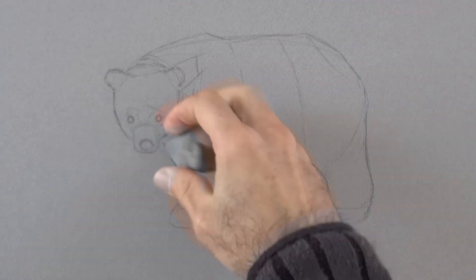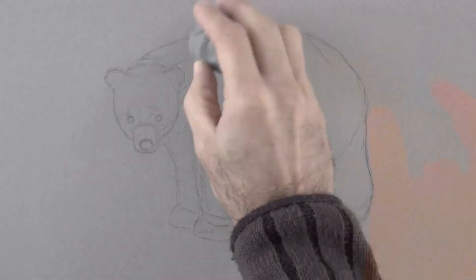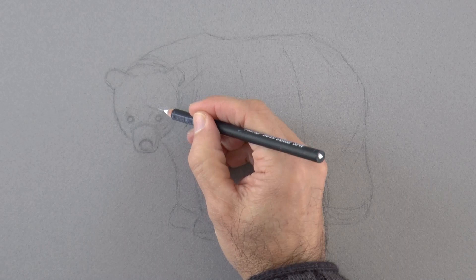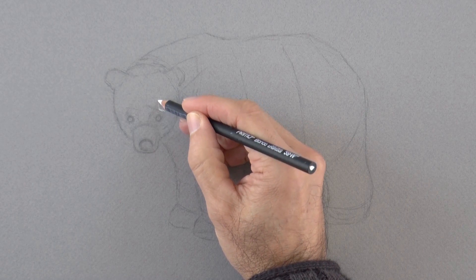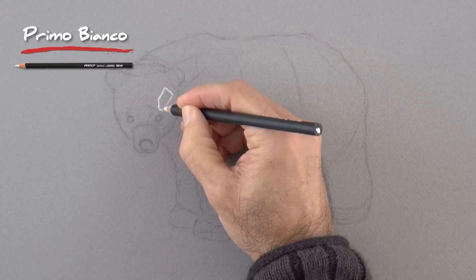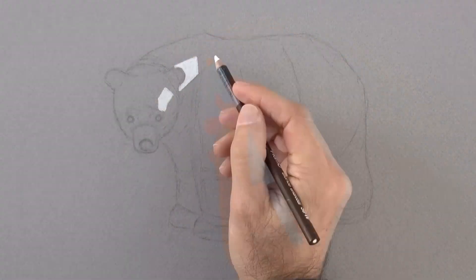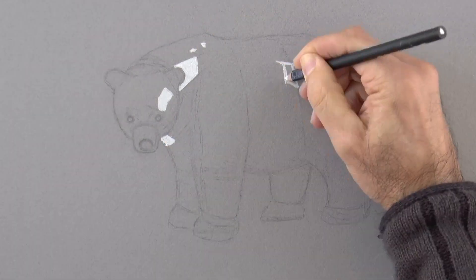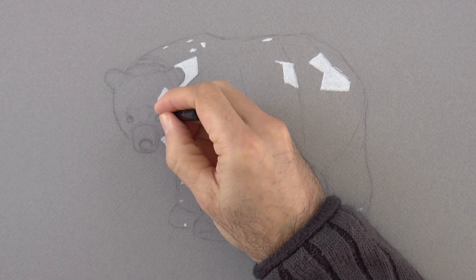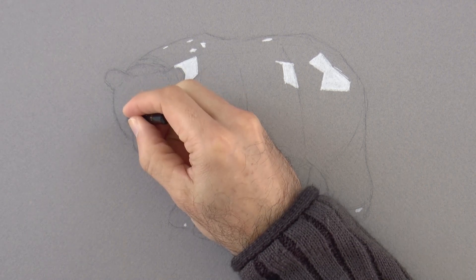With the kneaded eraser or with any other eraser, we can clean up the lines that we are not going to use. Having the correct outline, the first thing we are going to do is bring in some lights. I am using a dry pastel pencil, so it is like chalk. I will do the rest of the drawing with colored pencils, but as this pastel doesn't hold on the oily surface that they leave, we need to get this in first.